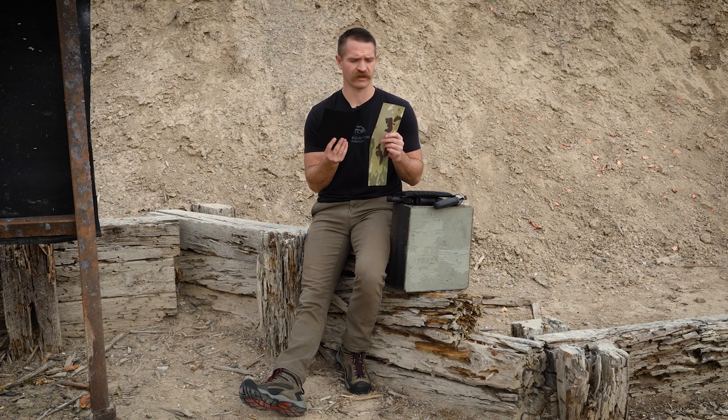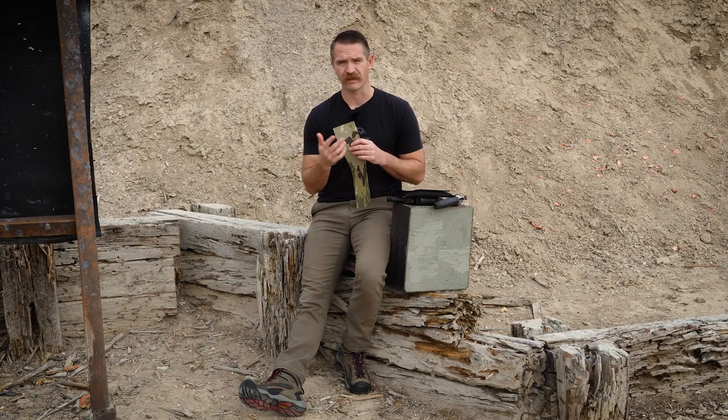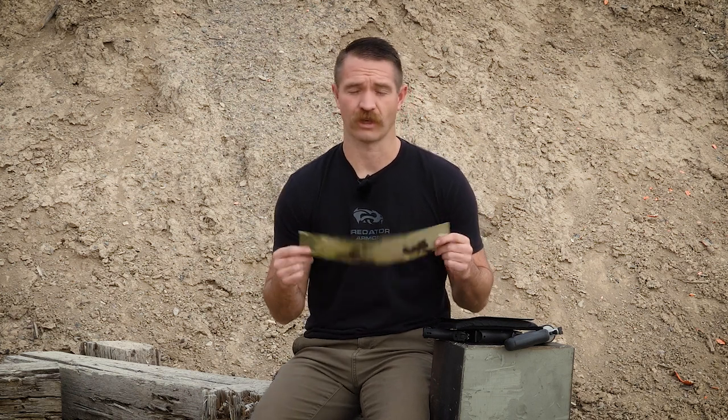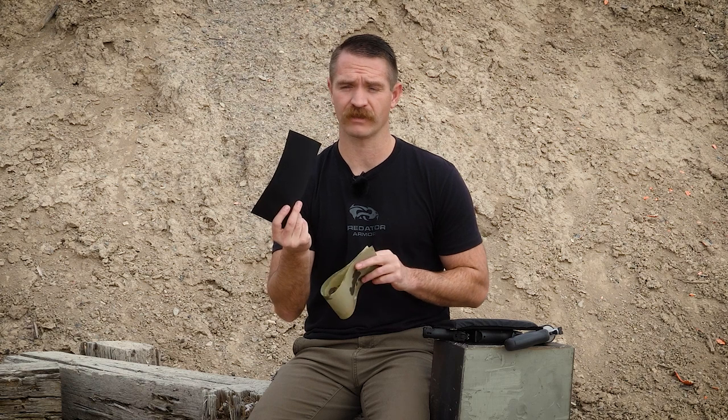This ballistic nylon is a very heavy 1050 denier count and there are trade-offs — both materials have pros and cons as it is with any material. You see trade-offs especially when you're talking weight and strength. Even with 1000D and 500D Cordura, 1000D is going to be much stronger, more durable, but also heavier and bulkier. This ballistic nylon is even heavier and bulkier than your 1000D Cordura, but it's going to have a little higher tear strength.